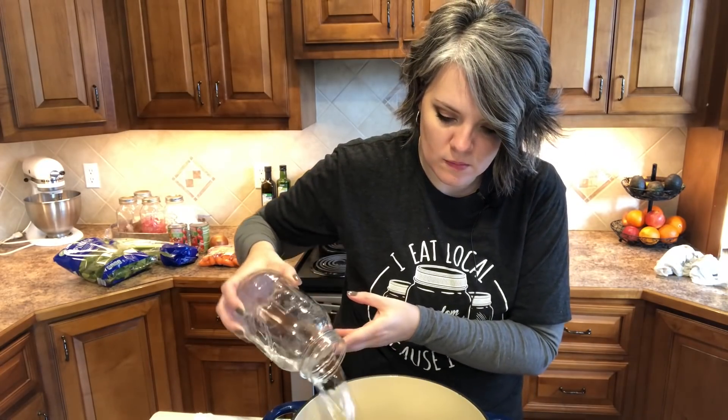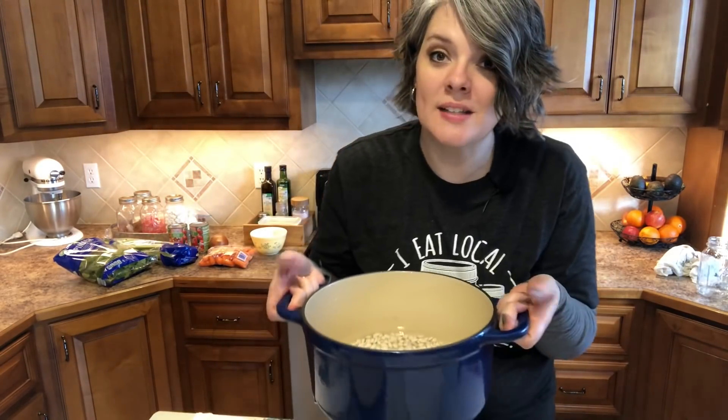We're going to cover the beans with an inch or two of water, bring it to a boil on the stove, let it boil for two minutes, cut the heat off, take it off the heat, cover it, and let it sit for an hour. What we're doing is a quick pre-soak.